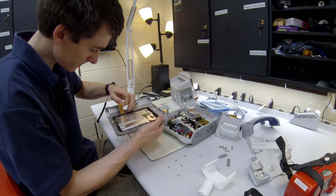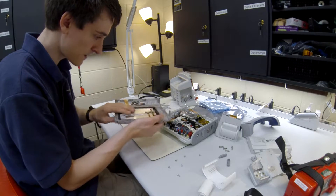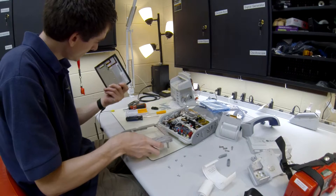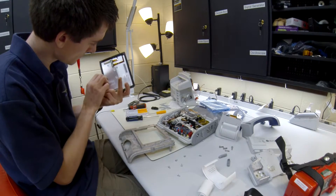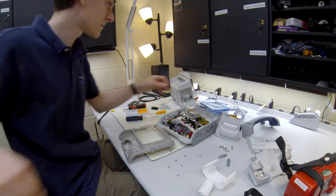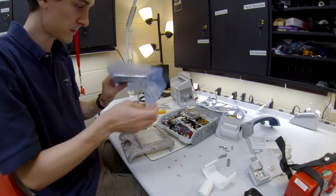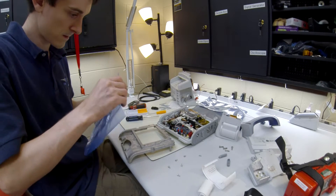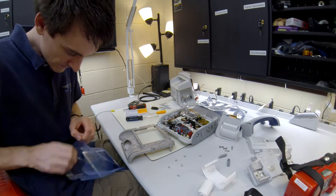We are going to pull this piece off. Pop out the LCD — nothing on there that we need to save. So here is our new LCD screen. Actually, we need to save that black piece.